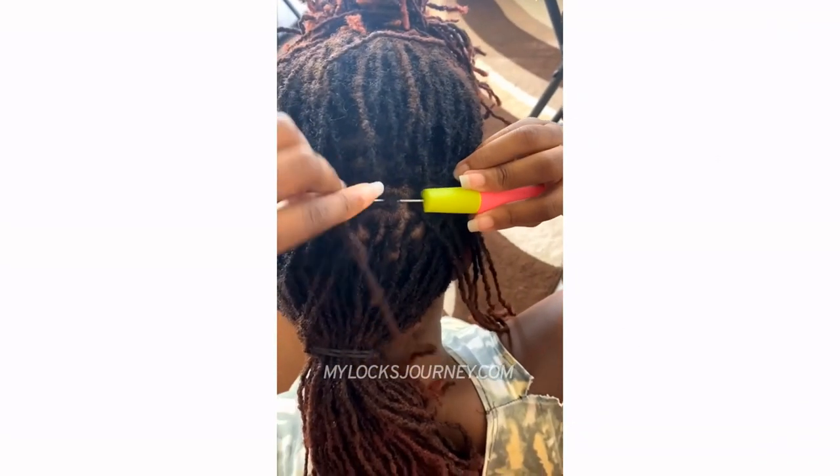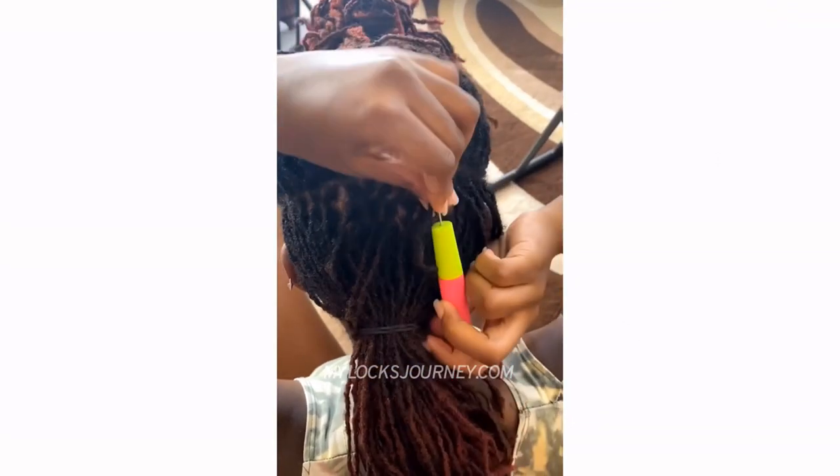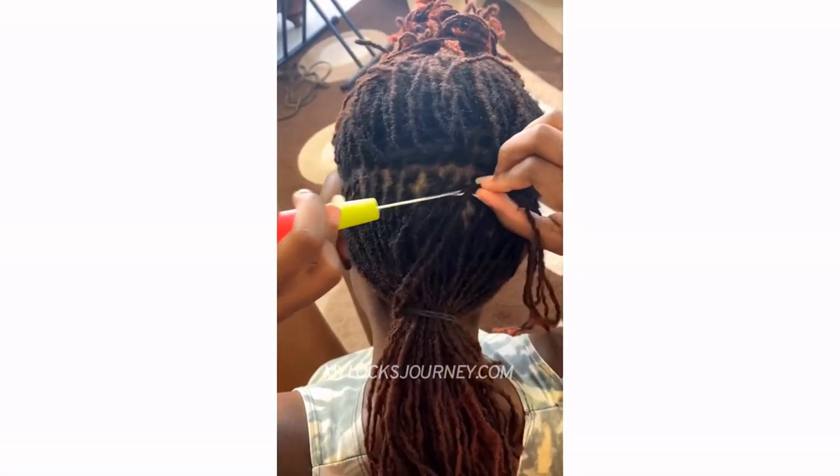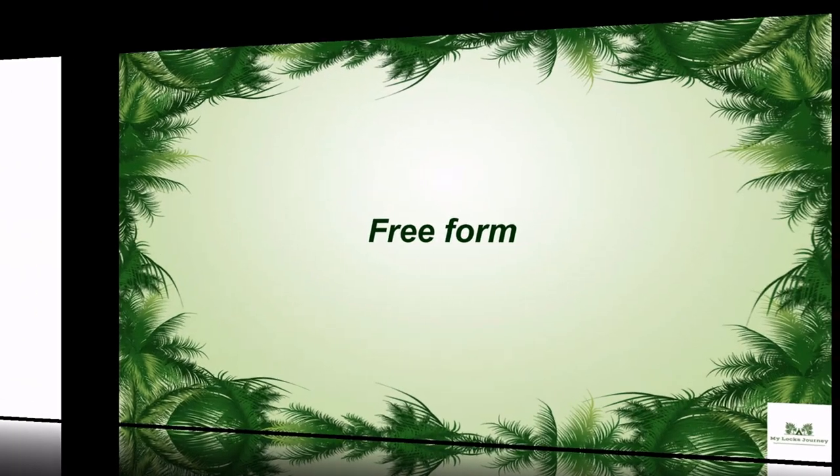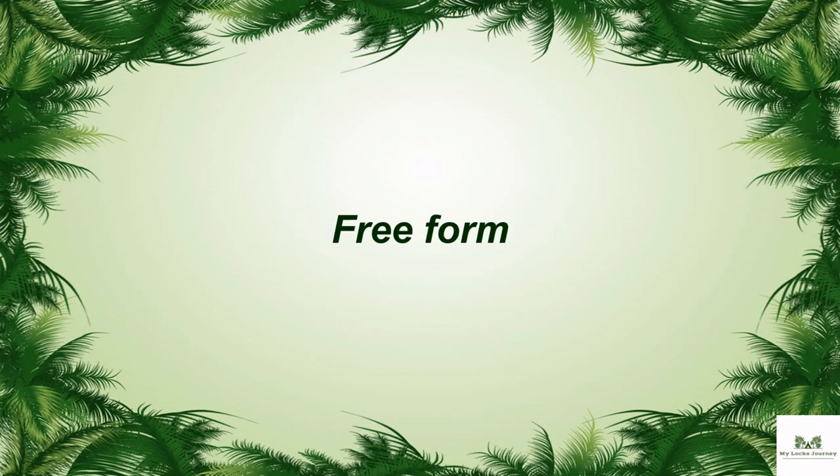Also, if you're wondering about the palm rolling method — it is used a lot in maintaining locks, but seldom do people actually start their locks by doing it, so I won't go into detail about it in this video.